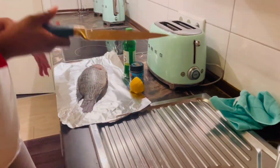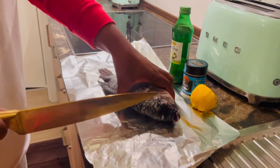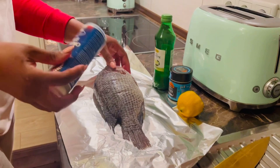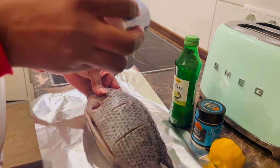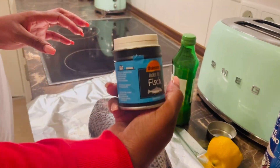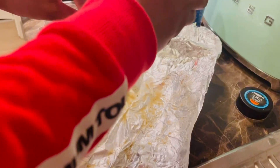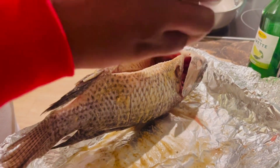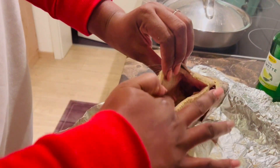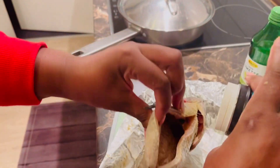So now I already cleaned my fish, I already removed all the things I'm supposed to remove and I washed it. I'm cutting it in between to make some lines and I put my salt and my spice, and I have to rub it with my hands so that it will go inside. I put the fish spice and rub it as well, making sure I put it inside the head and inside the stomach and push it inside so that it will taste so good.